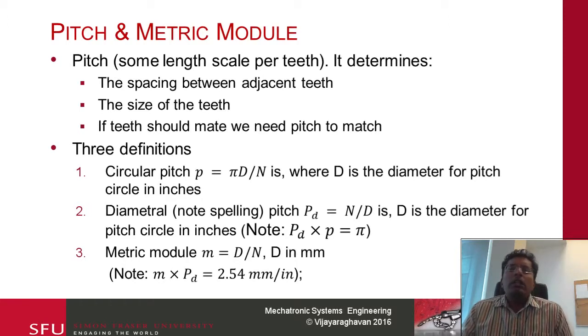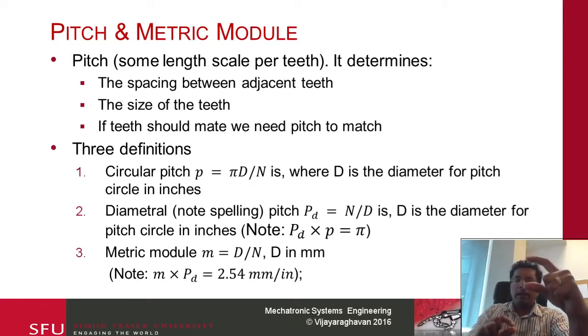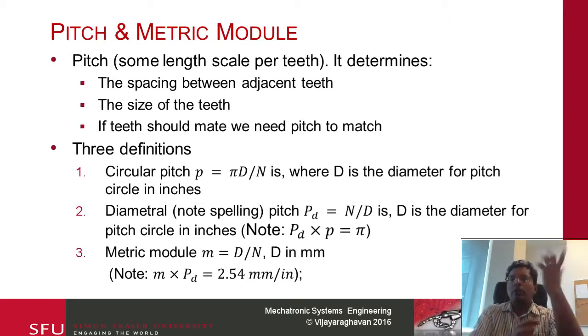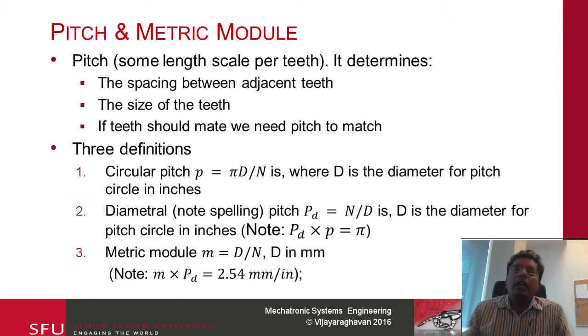When you have gears, you need to make sure that the teeth engage. If my gap is this big and my teeth is this small, they are not going to seat with each other. You need to ensure that the gap is the same size as the teeth. This is ensured by making sure the pitch of the two mating gears is the same. Pitch refers to how frequently the gear teeth appear — it also represents the frequency of the gaps. If the pitch is the same, they will engage nicely. You can think of pitch as the spacing between adjacent teeth; it is also a measure of the size of the teeth.